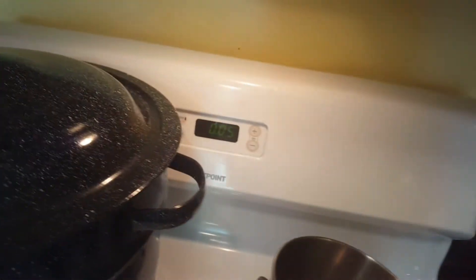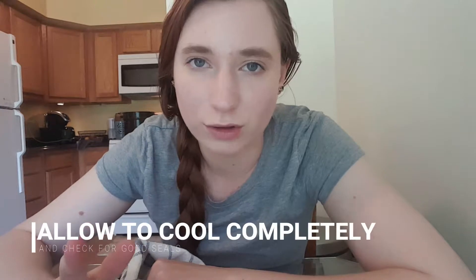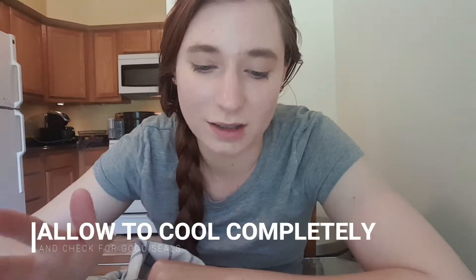The jars are ready to go into the canner for five minutes. They're in the canner now with five minutes on the timer. Here they are — all done, nice and jiggly and setting up. They'll continue to firm until completely cool. When you hear that pop, it means the seal is pulling in and you have an airtight seal. Make sure all your seals pop — if one doesn't, just put it in the fridge and use it within a week.